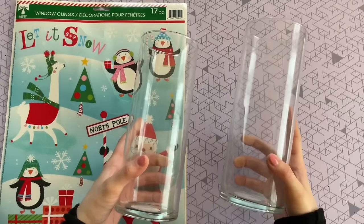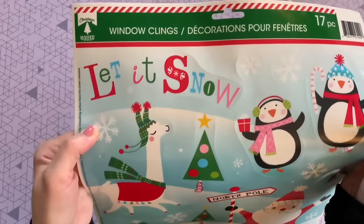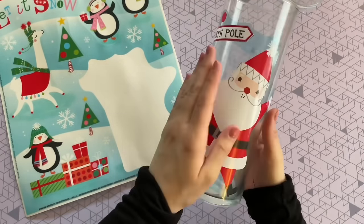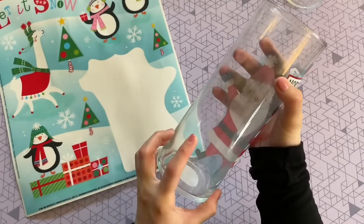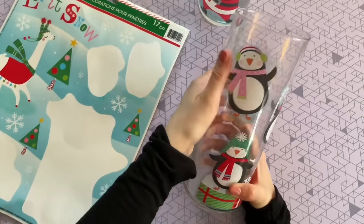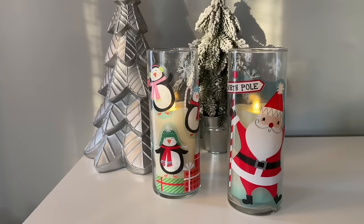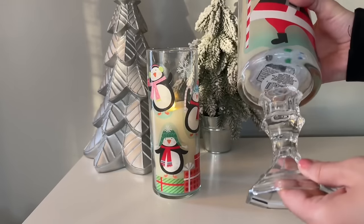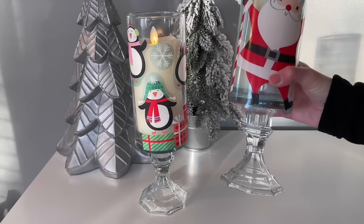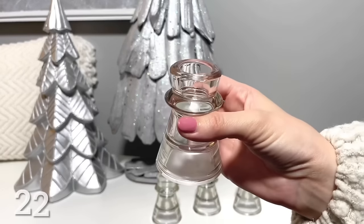DIY number twenty-one has to be one of the absolute best decorating hacks ever. All you need is a glass item like one of these vases from Dollar Tree and some window clings. You guys have seen me do this before, but it really is amazing — just pick out some beautiful window clings (Dollar Tree usually has these every holiday) and add them right onto your vase. Use it for flowers, faux branches with ornaments, or just pop in some flameless candles. When the holiday is over, just remove the window clings and you have a plain glass vase ready for next time. You can also glue glass candle holders onto the bottom for a bit of height.